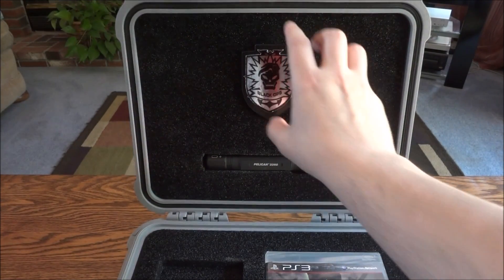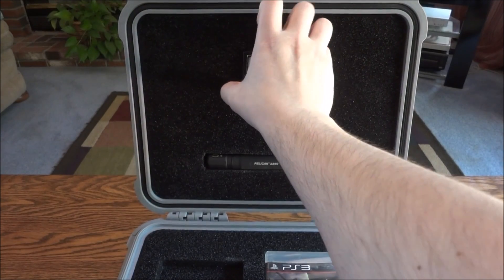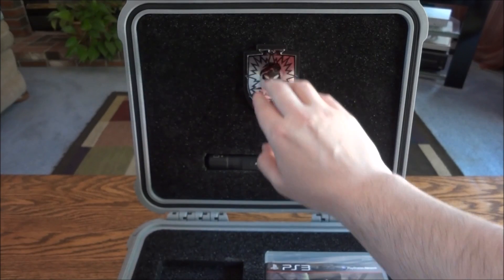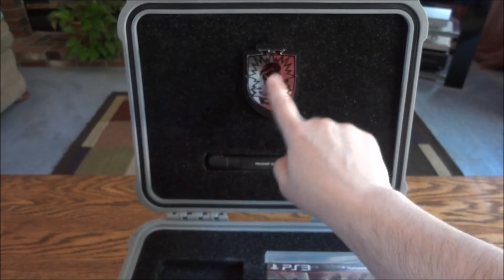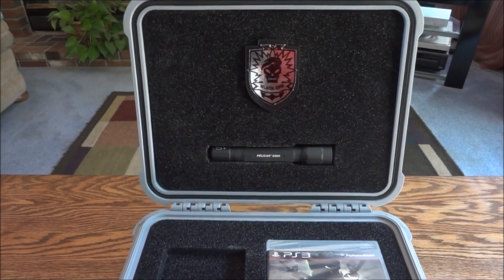You can see here you have the Black Ops badge. It's kind of like a plastic piece they cut out, and then there's like a thick paper sticker — but it has like a metallic outside to it, so it almost looks like a real metal badge. It's pretty cool.